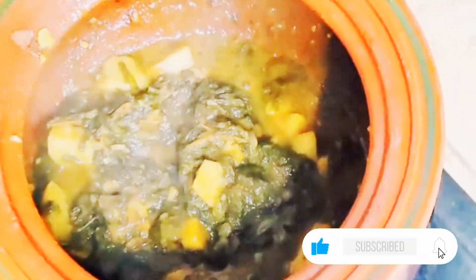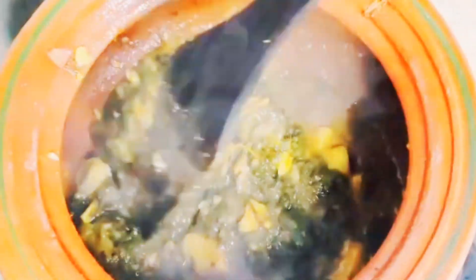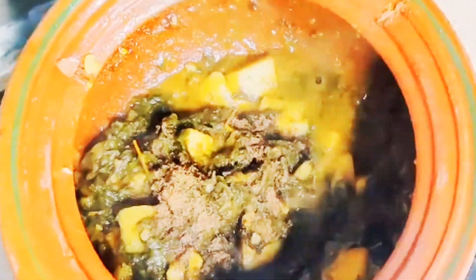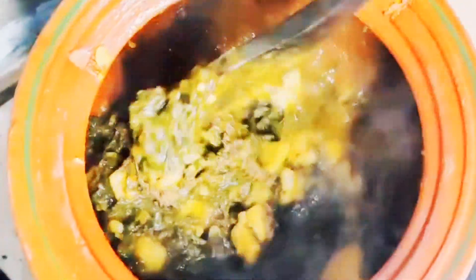It has been 10 minutes on medium to low flame. Look at it — it has come out beautifully and is ready. In the last step, I am adding half a teaspoon of garam masala. It is very delicious. This recipe has been prepared.